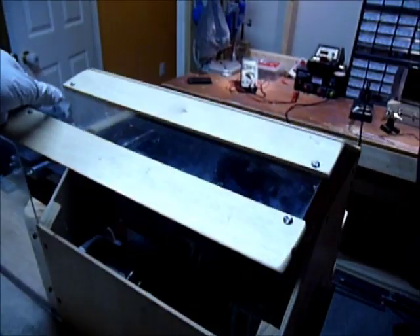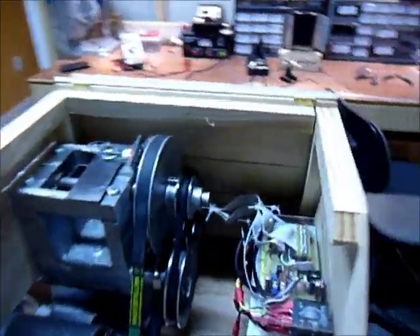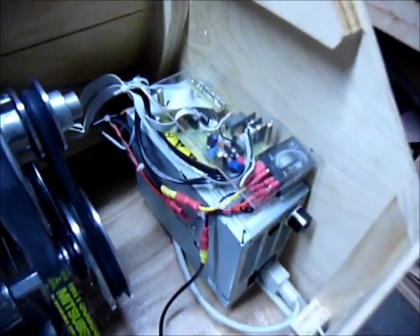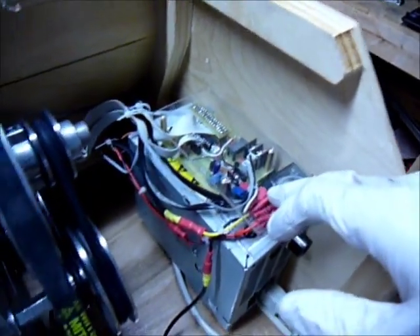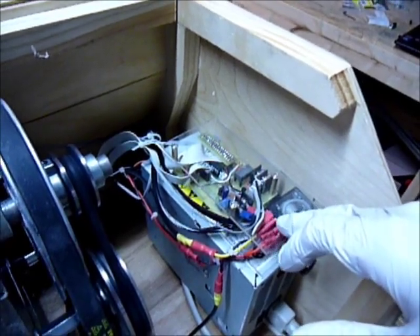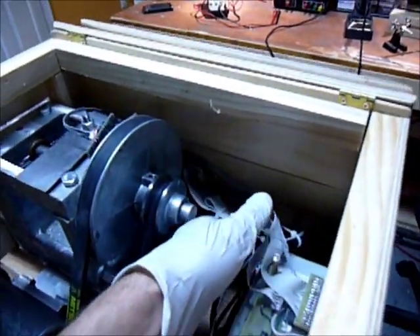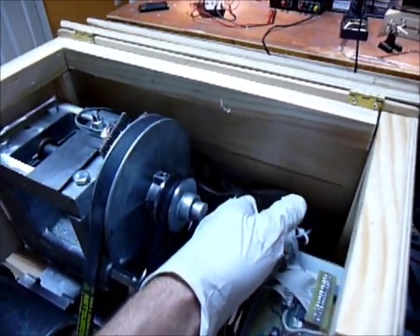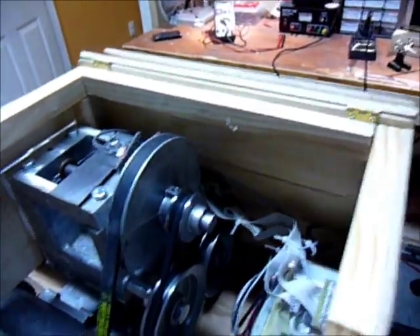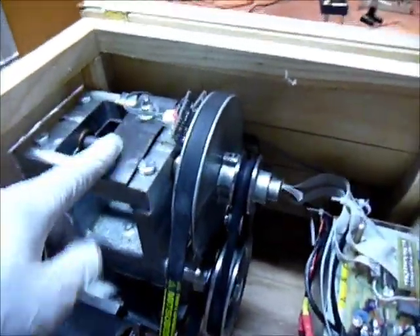I wanted to make everything accessible, so this kind of just flips up on hinges so I can get right in there. I made a new controller which is a printed circuit board — at some point I'll put that online. There's lots of ribbon cable and stuff like that. I still have to tidy that up a little bit, but it's okay. Motor mount, all this stuff set up. Clean this up, put some lacquer on it.